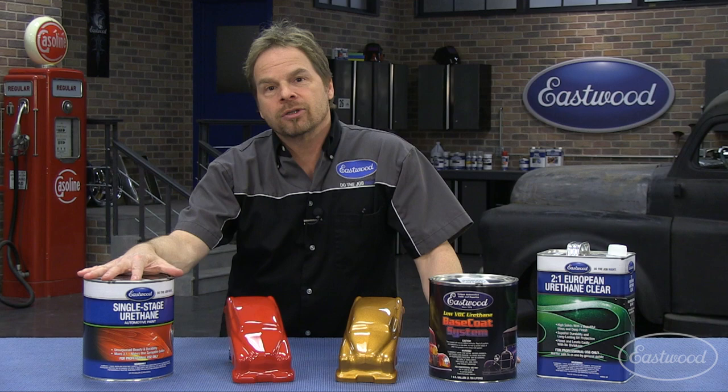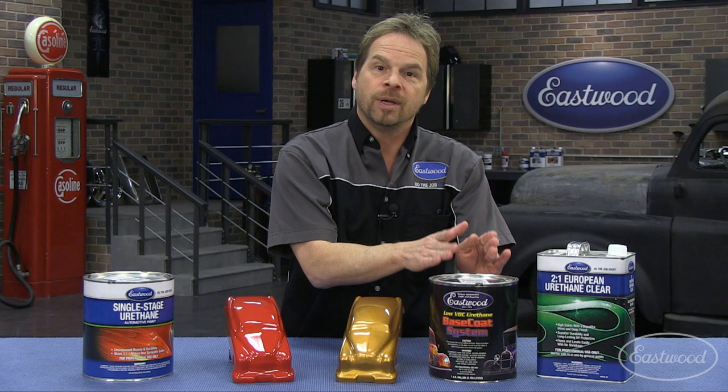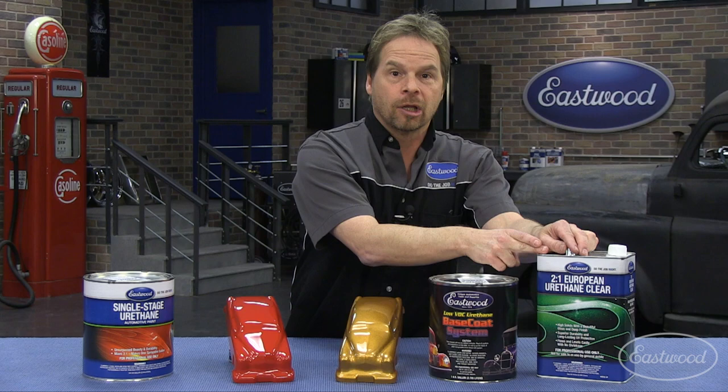It happens in one application. Whereas your base coat system, you've got a color coat and a clear coat. The color coat is just color only — it doesn't depend on thickness, it has no strength, and it depends completely on the clear coat for UV strength, protection against the elements, and of course the gloss.